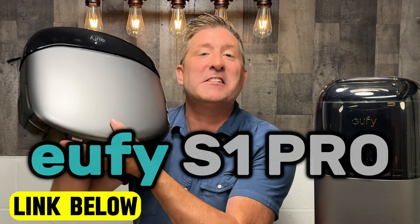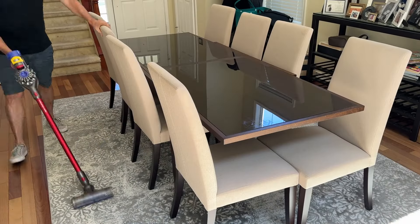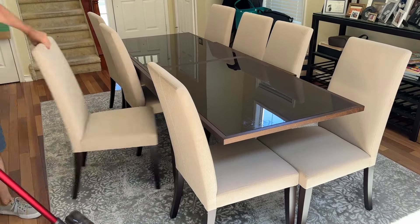So the truth is, in the past, robotic vacuums were like, meh. They were more headache than they were worth. Well, that ain't true no more, thanks to this little marvel right here. This is the Eufy S1 Pro. So for those of you who hate the daily and endless task of cleaning your floors, this one's for you.